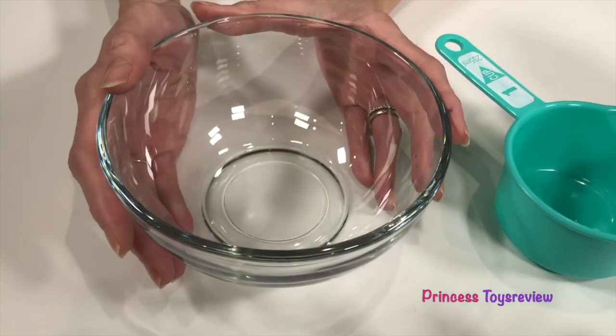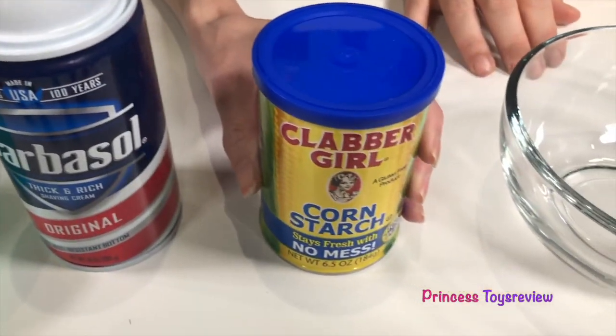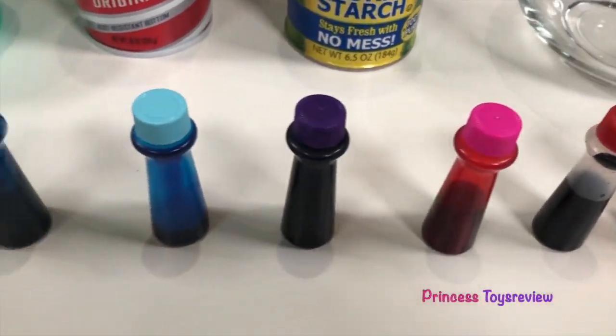Hi, Princess and Princesses! Princess Fam! Hi, Prince and Princesses! This is Princess Granny! Today, we're going to be doing the Snow Fluff Science Experiment! Okay, so let's check out everything we need for our science experiment! So we're going to need a bowl, a measuring cup, we're going to need some shaving cream, some cornstarch, and some food coloring!